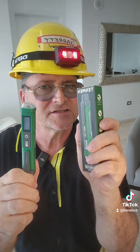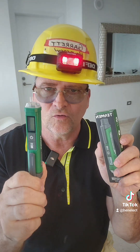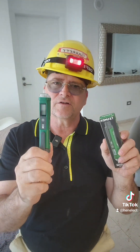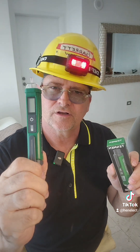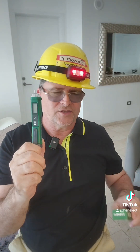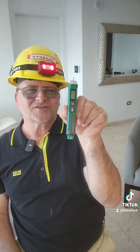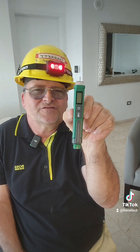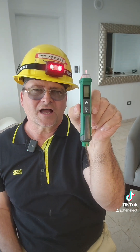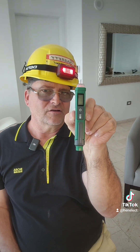Do yourself a favor. Save a life. And what you should also do is, before your young one — if you have a young person that's ready to leave and go to work — make sure he's got this with him and make sure the batteries work. Because God forbid something happens to a young person in this field and you had an opportunity to buy something so cheap — $15, whatever it is on the TikTok shop. Sometimes you can get it on sale. You will never forgive yourself if you don't buy this for your loved one.